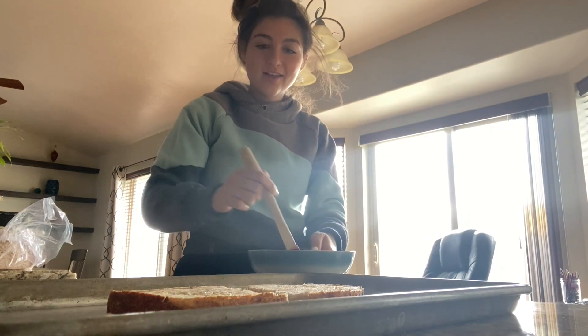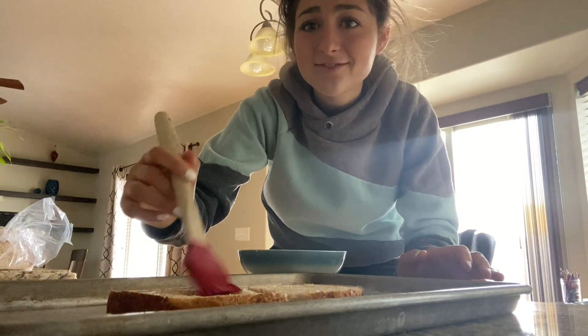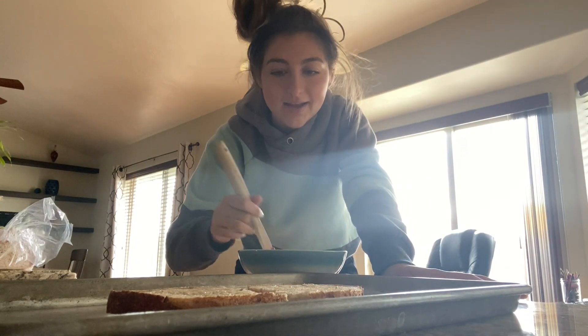So while I am brushing my bread with butter — very healthy — I figured I will answer the questions that you guys had for me. One of your top questions is how old I am. I'm 19. Everybody thought I was like 16 or something. I get that a lot.